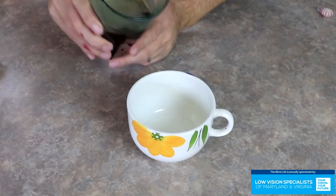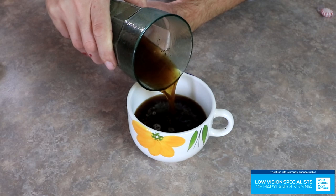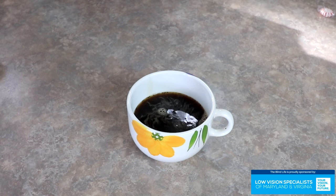The first technique is to just use contrast. This works great if you're pouring things like coffee, tea, or hot chocolate. It doesn't work so well with water, but for those really dark colored liquids it works great. Basically, you just want to have a container that is an opposite contrast to the liquid you're pouring. For example, I've got coffee here and I'm pouring it into a white mug, so that contrast of the black coffee against the white mug makes it easier for someone with low vision to see.